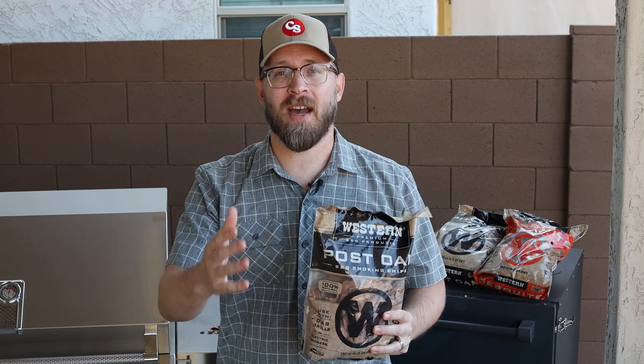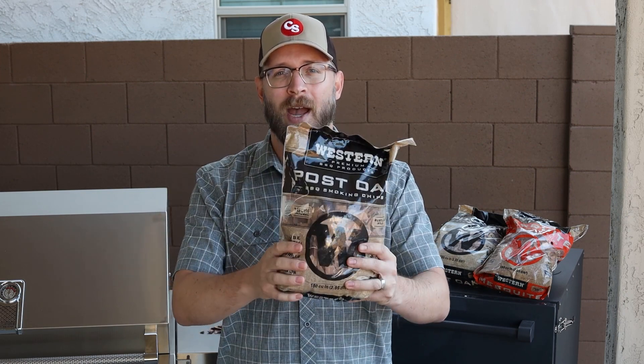I hope this is helpful. If you have questions, leave them in the comments below. Grab a bag of wood chips and pick your grill — let's get cooking.